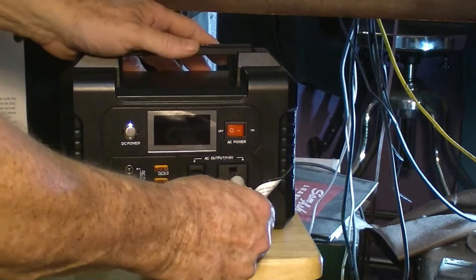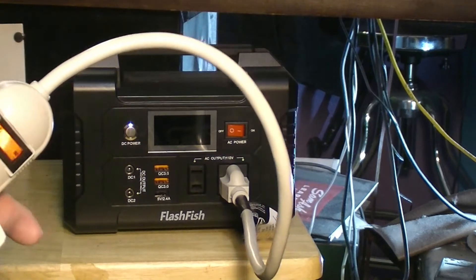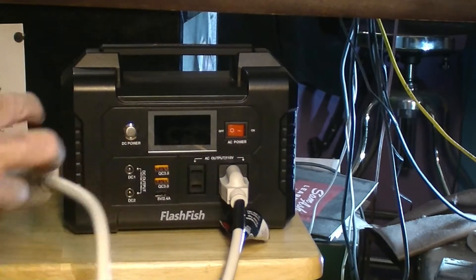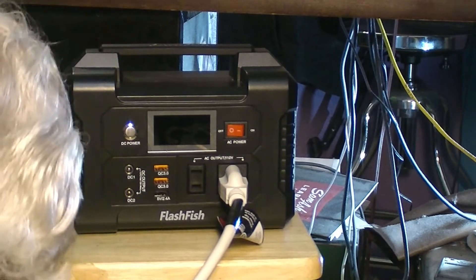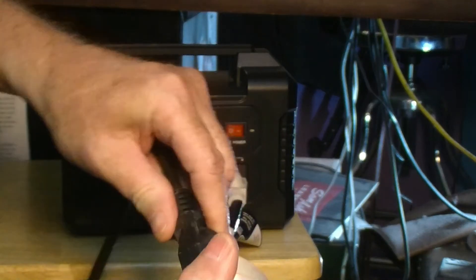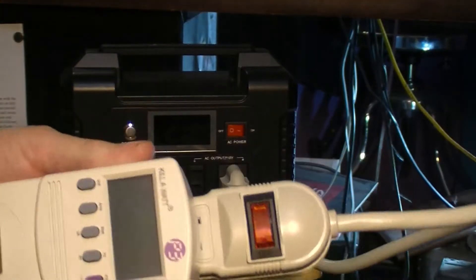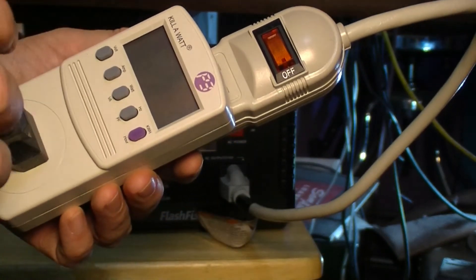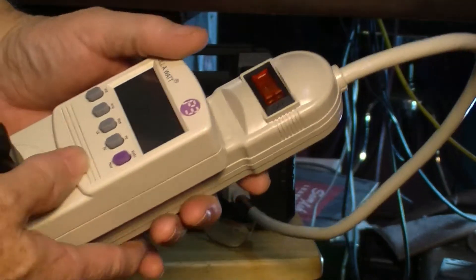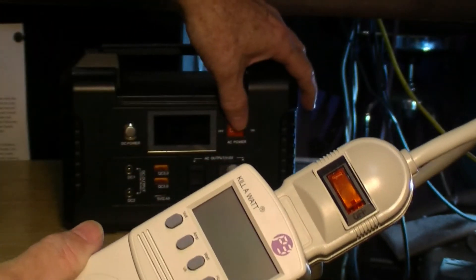We're going to plug it in and see what it's doing when we plug it into the FlashFish generator. Let me reroute this cord — it's kind of got me bound up there. Okay, now we're going to plug it back in. So now we have the kilowatt meter plugged in, strip cord plugged in. This is do or die — if it starts beeping you know that it's not enough to carry it. Let's see what it does.